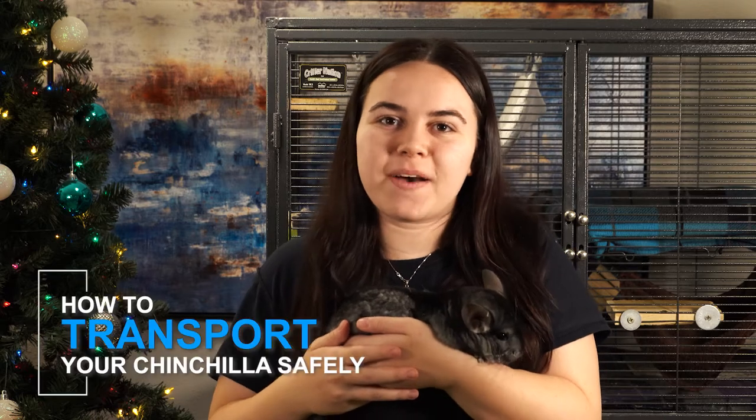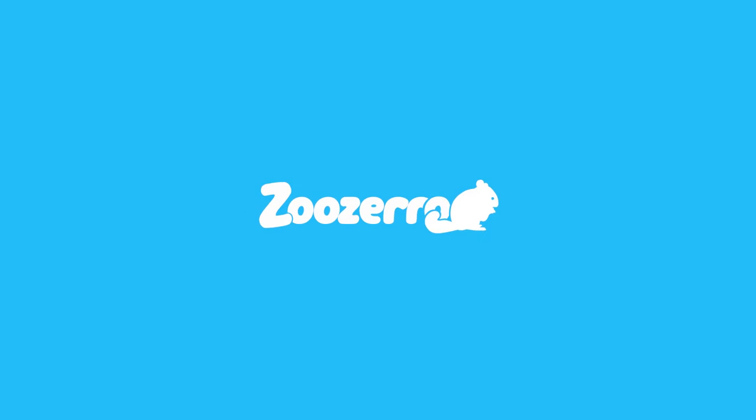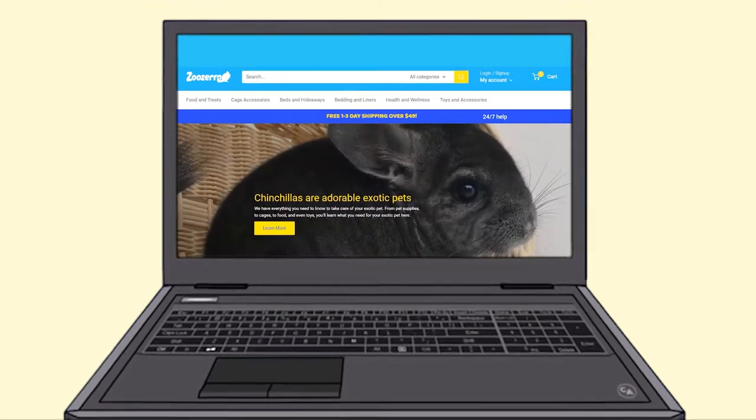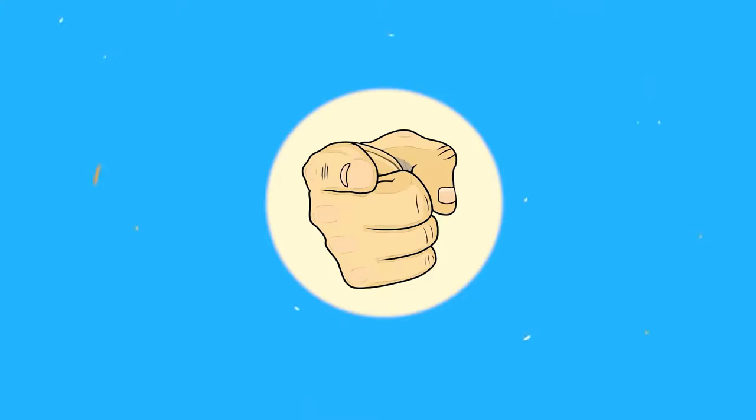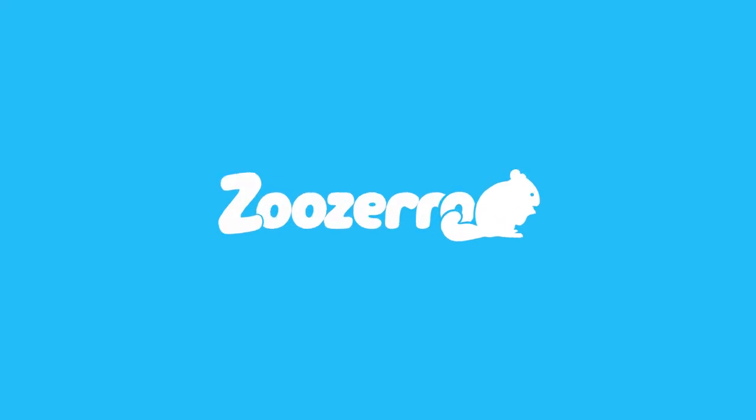Hello everyone, I'm Kyla from ZooZero, and this here is my pal Snickers, and today we're going to be talking about how to transport your chinchilla safely. Before we start, make sure to come check us out. We have tons of high quality products made by pet lovers just like you. Check out the link in the description below to get 10% off your first purchase with our special YouTube viewer code. Let's get started.